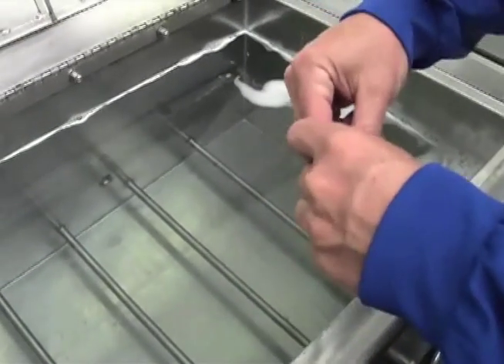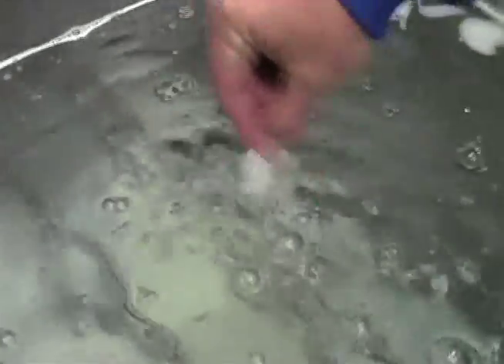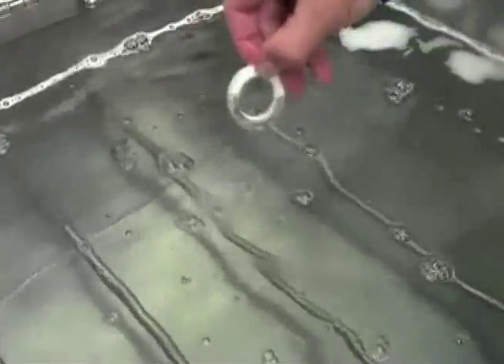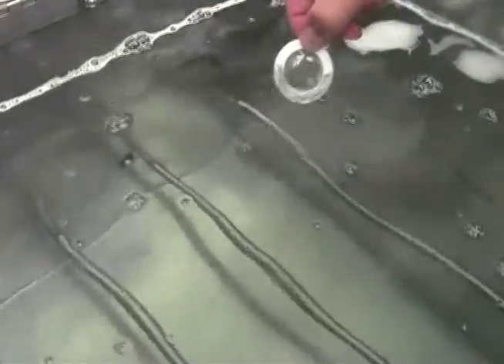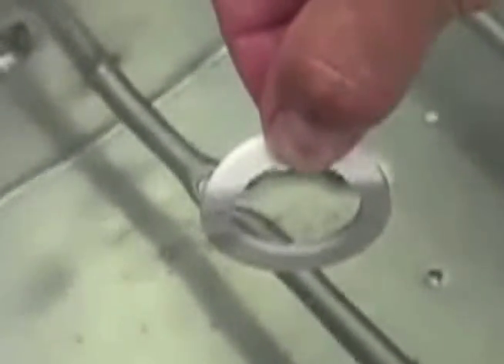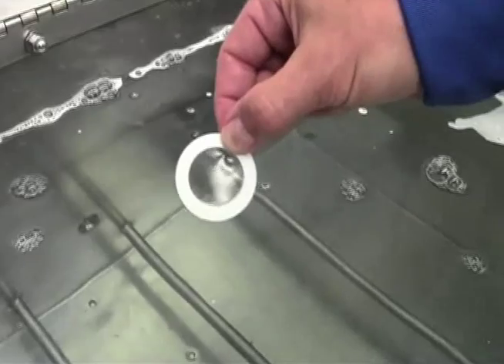Now if I put it in the ultrasonic tank with nothing going on and I agitate it back and forth, you'll see that it doesn't come off at all. But if I turn the ultrasonics on, you'll see it's only seconds before that graphite is completely removed.